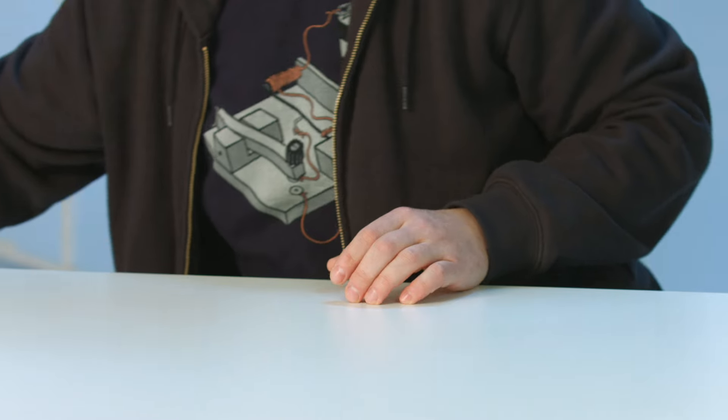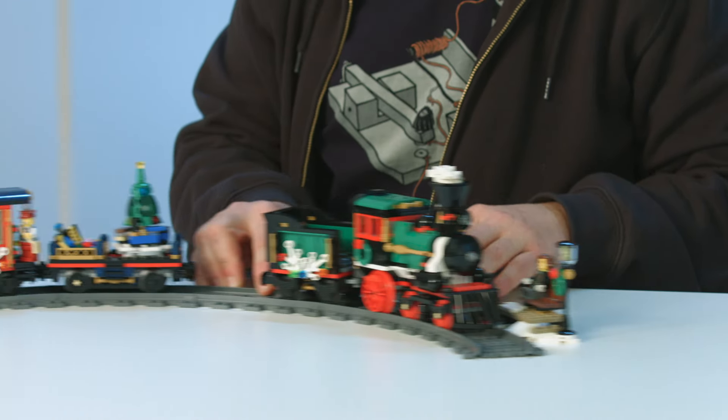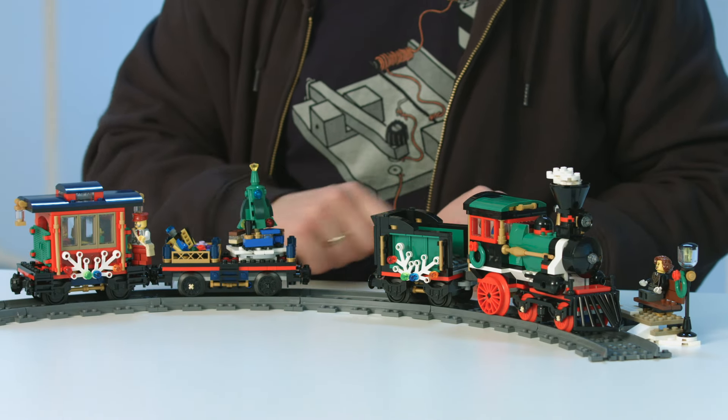Hi, my name is Morten and I'm a designer for LEGO Creator. I'm very excited because today I'm going to show you what I've been working on lately — this year's Winter Village set. Choo choo! The holiday train.